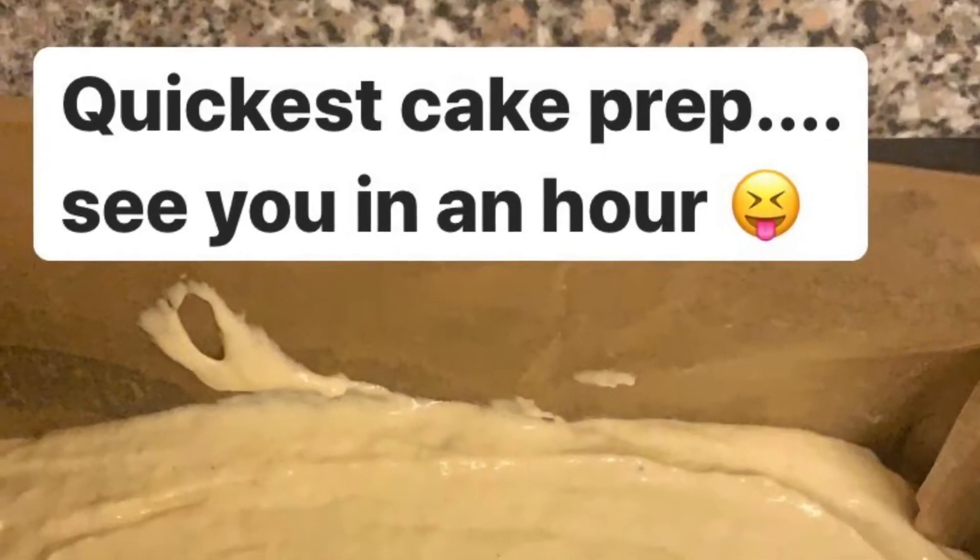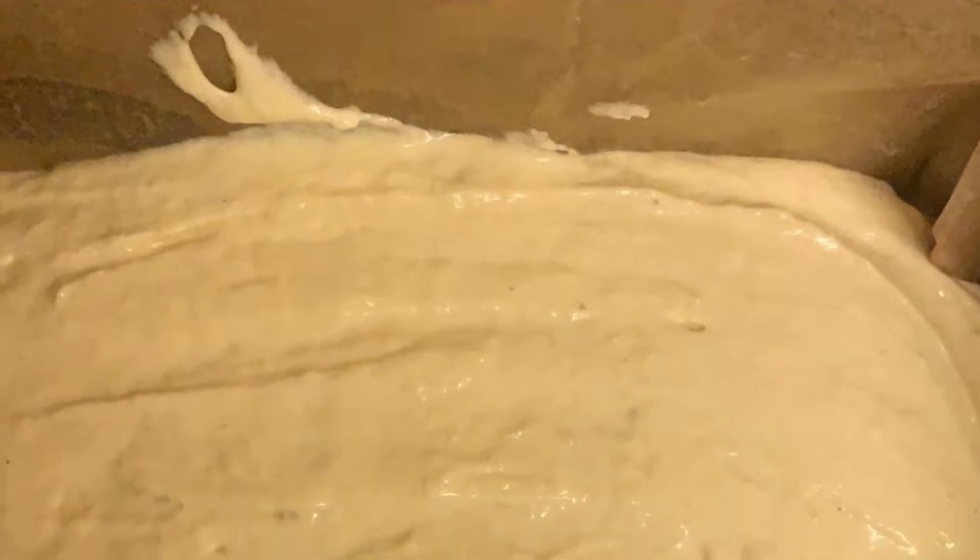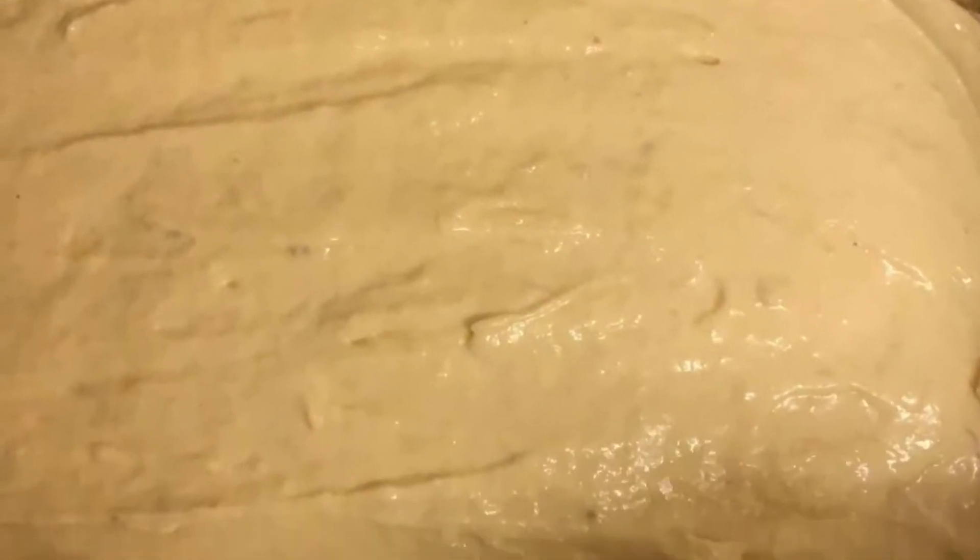That's good to go! Make sure the oven's preheated on gas mark four and bake for one hour. See you soon!